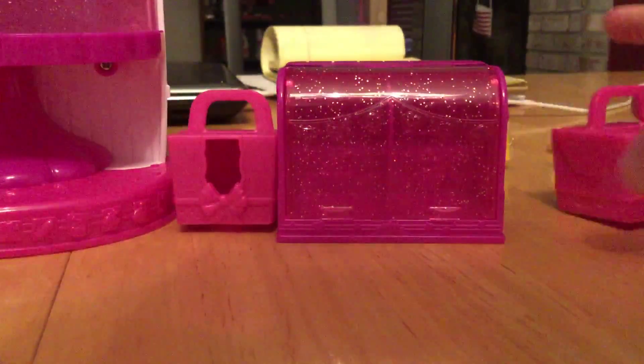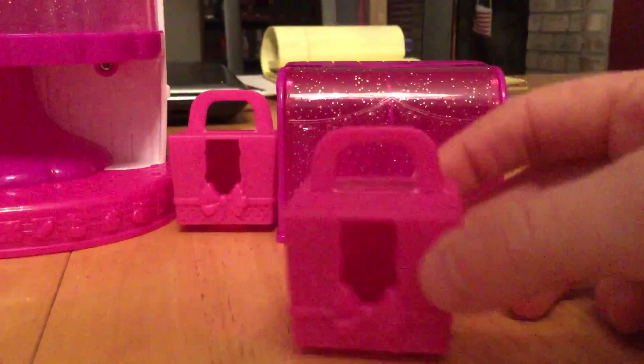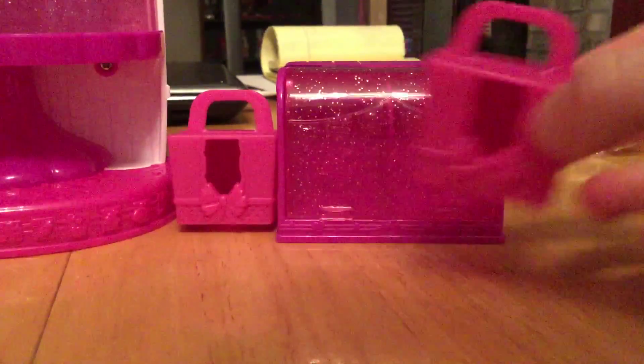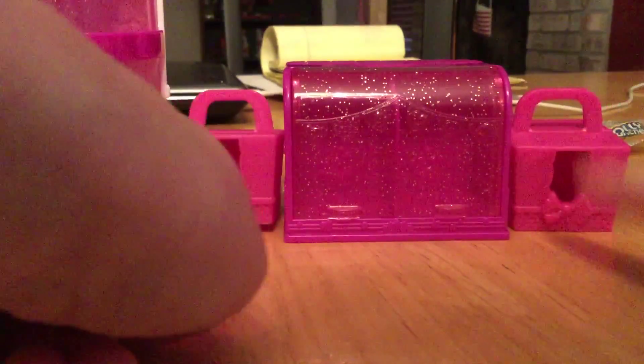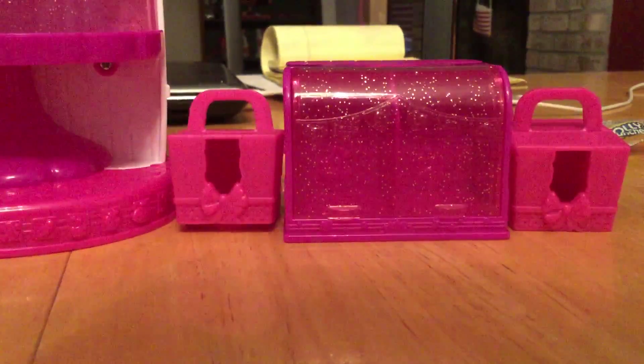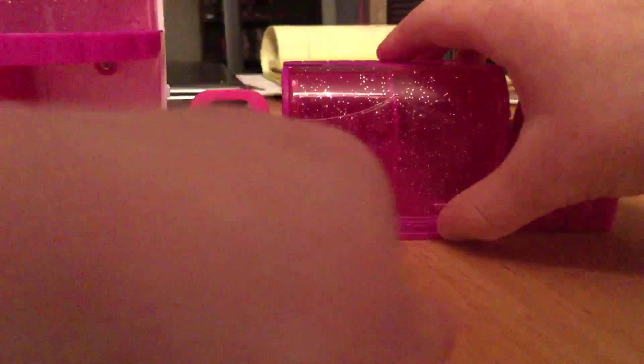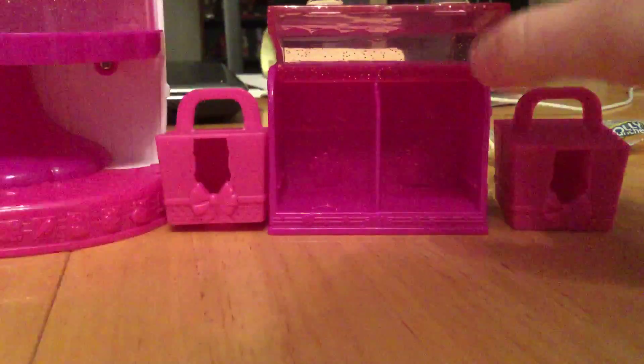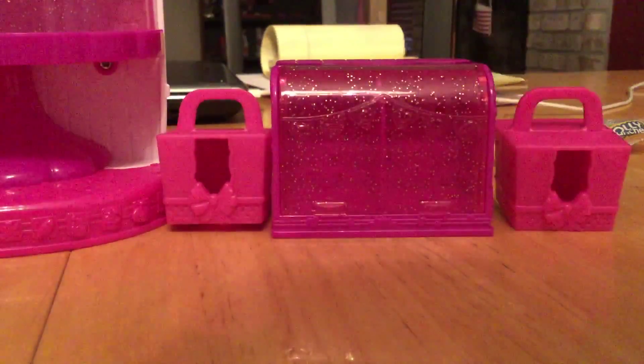This comes with some little baskets — as you can tell I got everything else out — and it comes with two of them. It also comes with this little thing that opens up and you can put Shopkins sweet treats in here, and then there's the little display case for that.